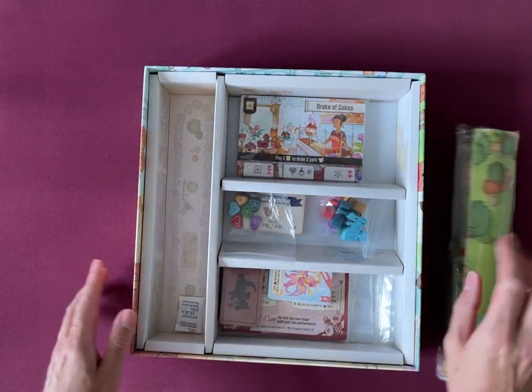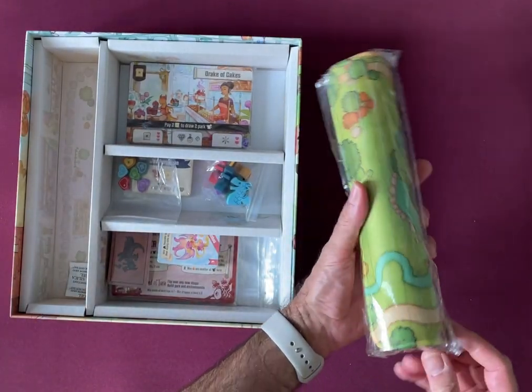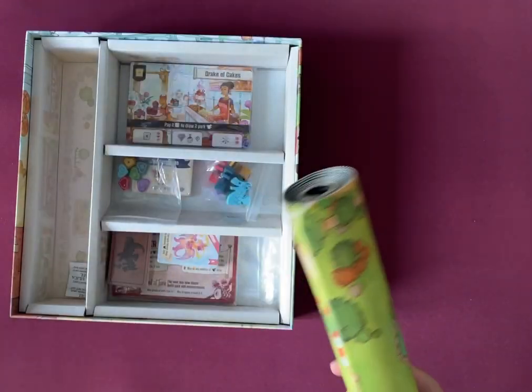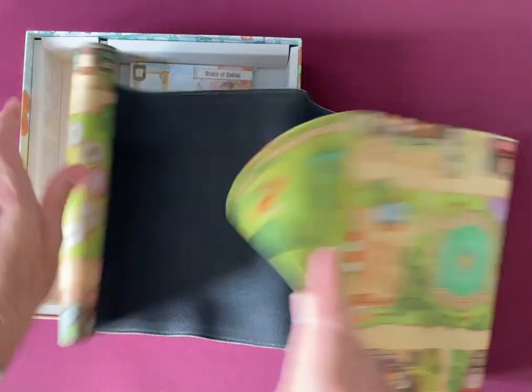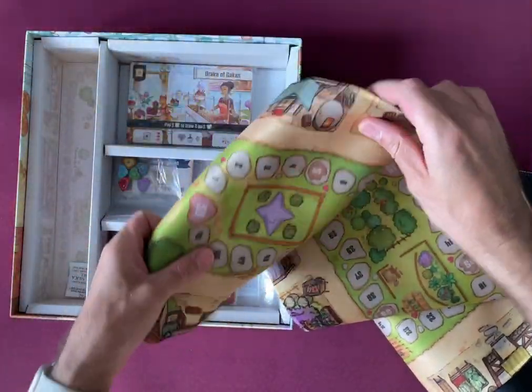Oh, I kind of expected the board to be cardboard, but it's not — it's a mat. It's a neoprene mat. That is massive.